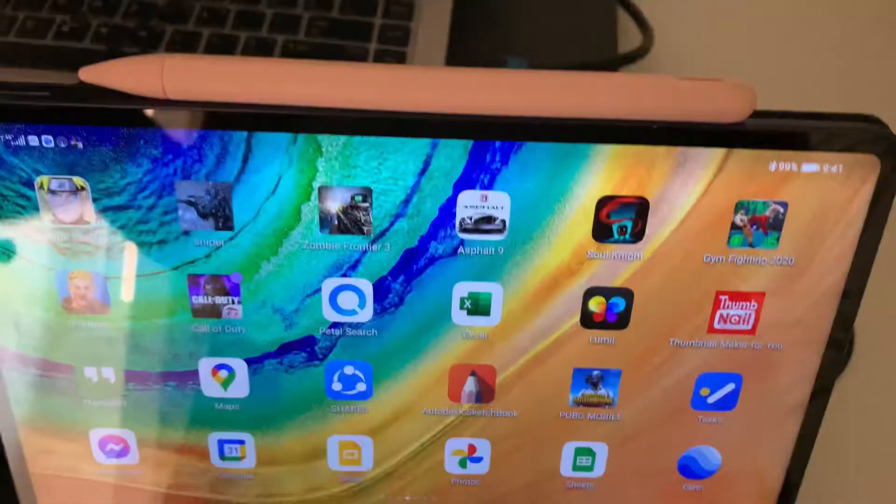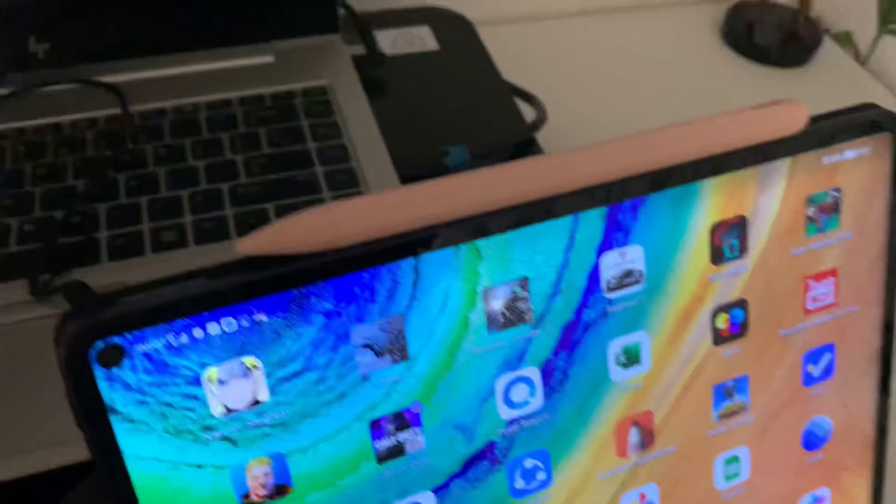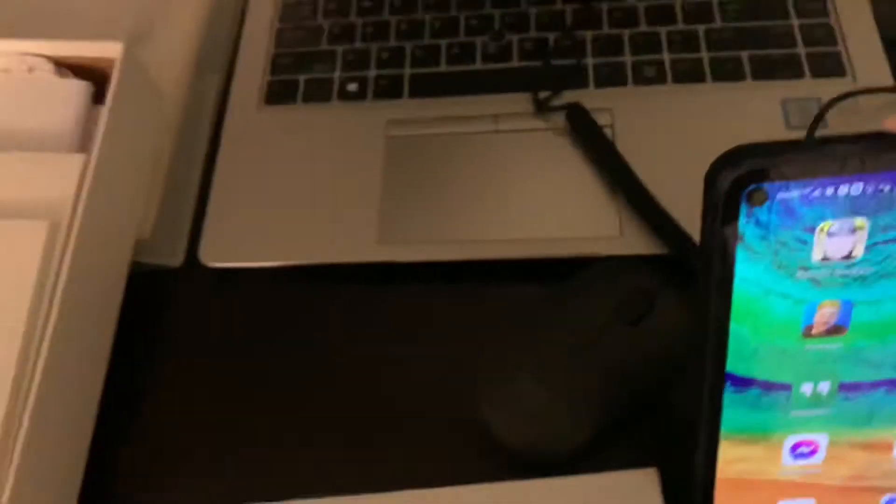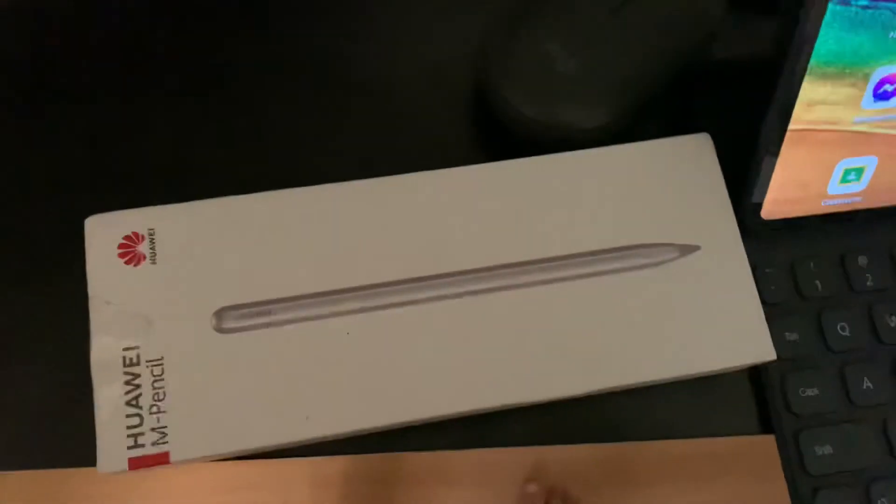Hi everyone, good morning! CJ here, and for today's video this will be another response to a question posted on a previous upload. The question is: how do you replace the tip of the Huawei M Pencil?